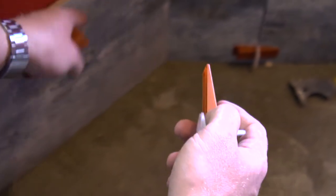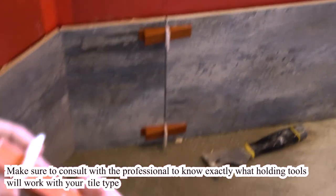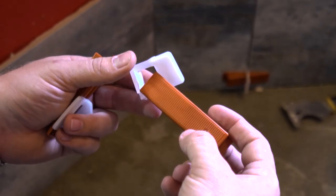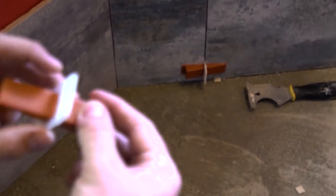You preferably use this leveling system for rectified tile rather than tile with straight edges, because it's very hard to do it just by hand. It's always better to use this system for that. You can also use this for tile floors — it's pretty good stuff, we recommend using it. We'll leave a link in the description below.